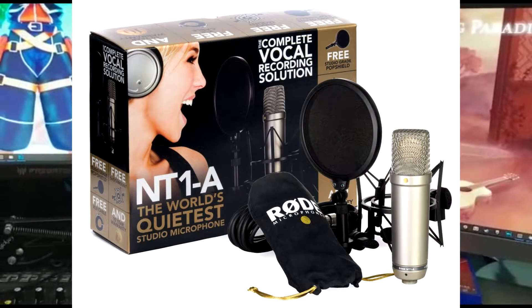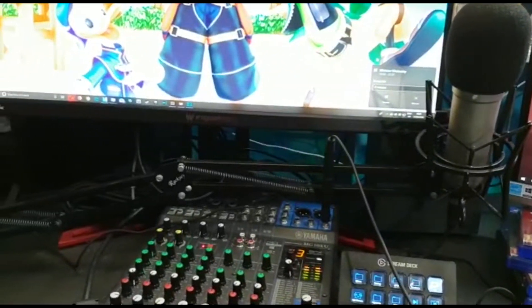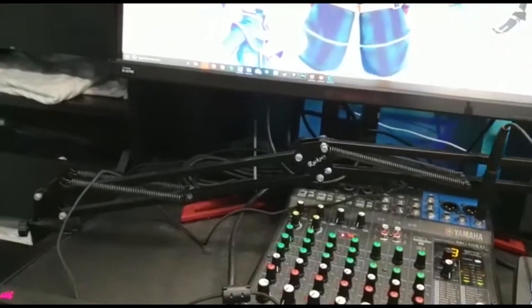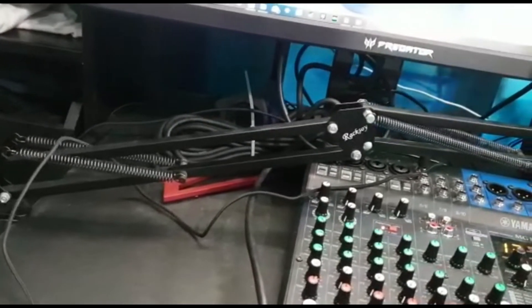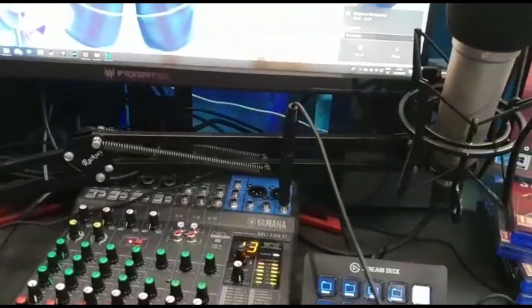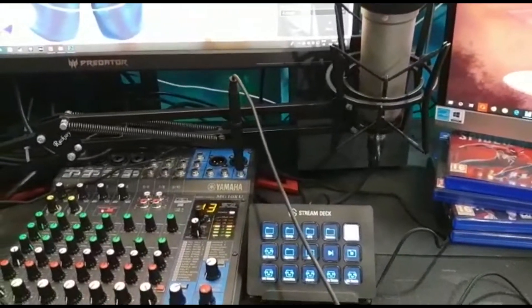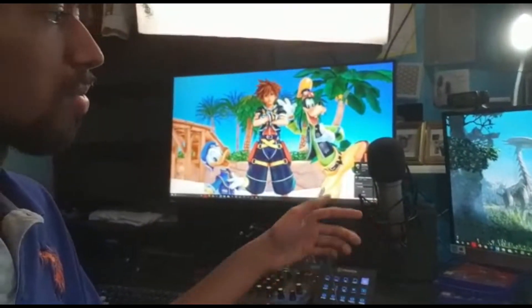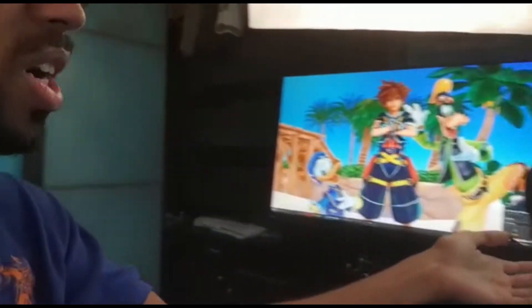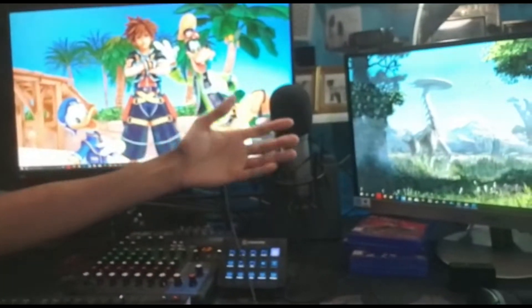And here is my microphone, which is the Rode NT1A, I believe it is called. All this stuff will be in the description, so if I mispronounce anything it will be there for you to look at. This is a very, very cheap microphone stand that I decided to get. I'm looking to maybe upgrade it in the future, but for now it gets the job done. I like to have the microphone in between the two monitors, which is perfect for me because I look at chat on this monitor, so it helps that the microphone is just right there as I'm speaking to chat.